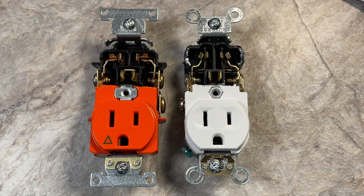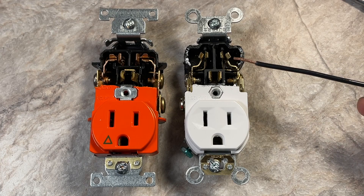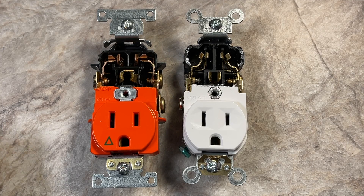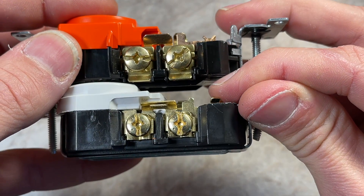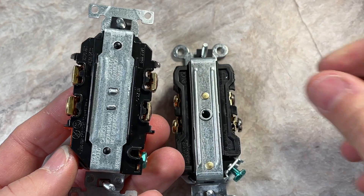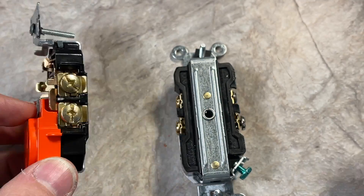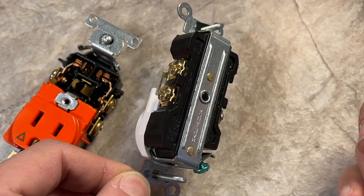There are three main features we'll go over today: the screw terminals and wiring in general, the internal contacts, and the housings themselves. Right away, comparing side by side, the screws themselves are much larger on the hospital grade. The retaining plates for back wiring are also much larger. One thing I really like on the hospital grade is the built-in separation in the housing — if you're back wiring, it's going to hold each of those wires separately within the housing. On the commercial grade, that separation is actually built into the plate itself.